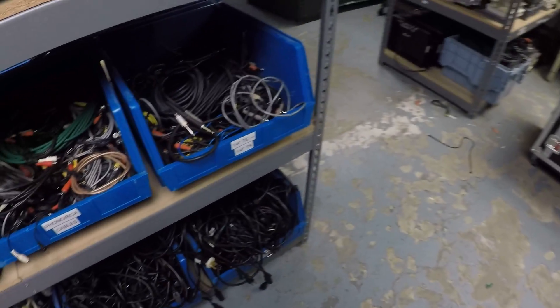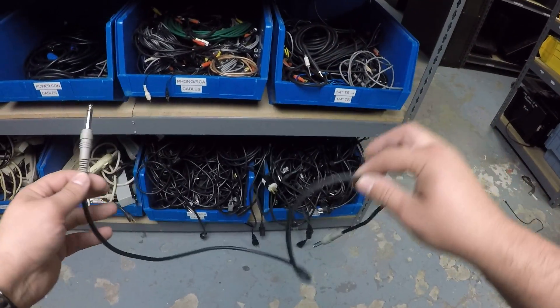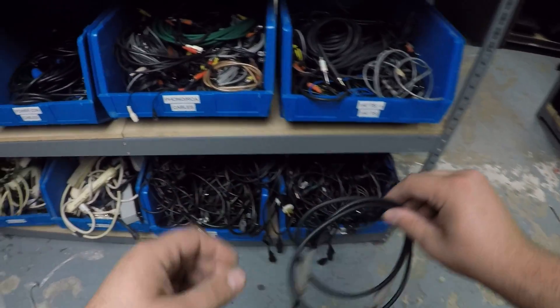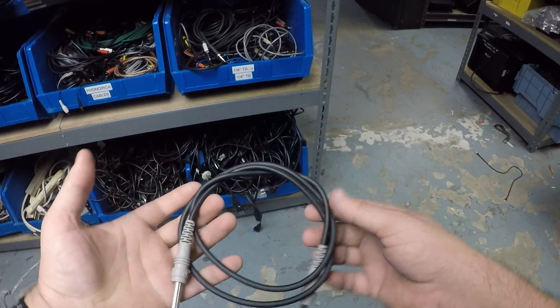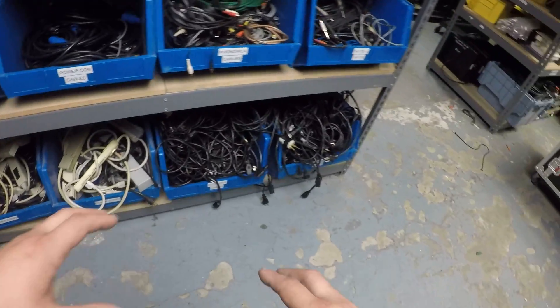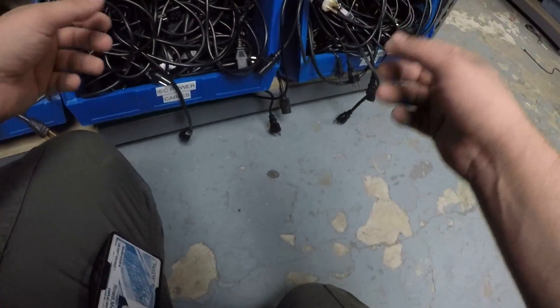The same thing applies to these cables as well. For odds and ends — little stuff like random connectors — just try to keep it neat. Sometimes you'll put a little tie line there. As long as it's neat in the bin, you're good. Sometimes you might twist it a bit, but you just want to put it back in a way that makes sense and is easy for the next person.